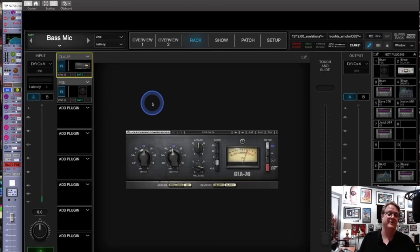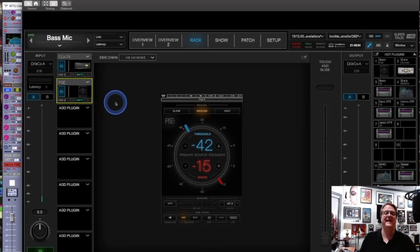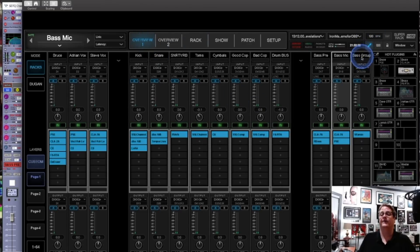In the bass mic channel I'm doing the CLA-76 again — that's my overall compressor of choice for bass guitar. Here's a kind of unusual thing: I'm using PSE to gate that channel, which is his microphone. I needed a soft gate there — the threshold is so far down that when he's playing there's never any gating happening. But when he stops, his rig sits there and makes noise because it's a lot of old analog gear. The PSE is really handy for that kind of stuff — it's just a really good gate and it works very well.